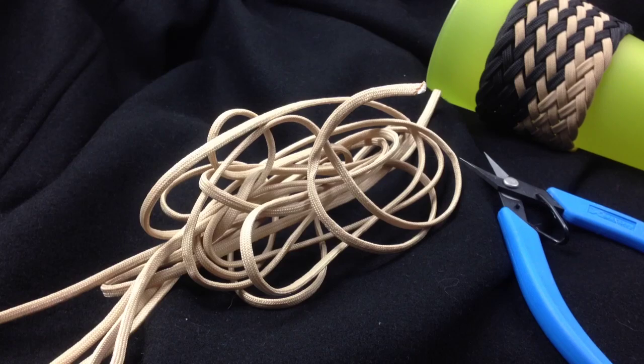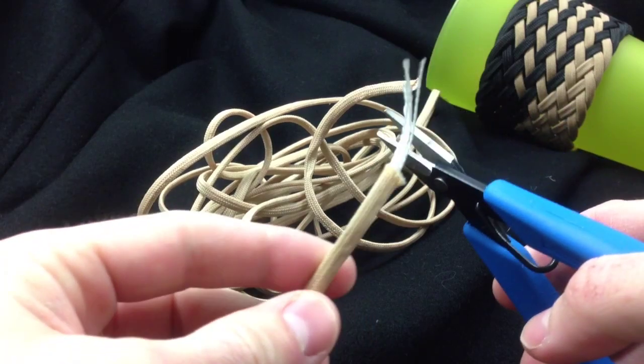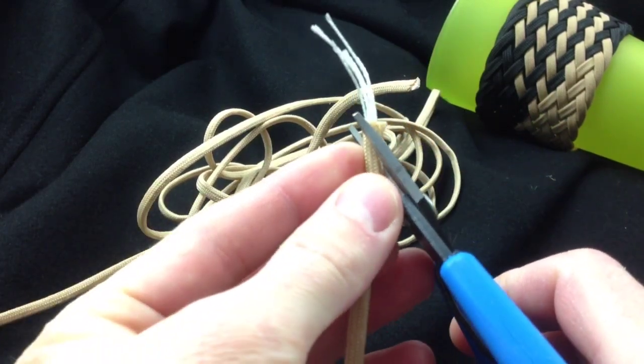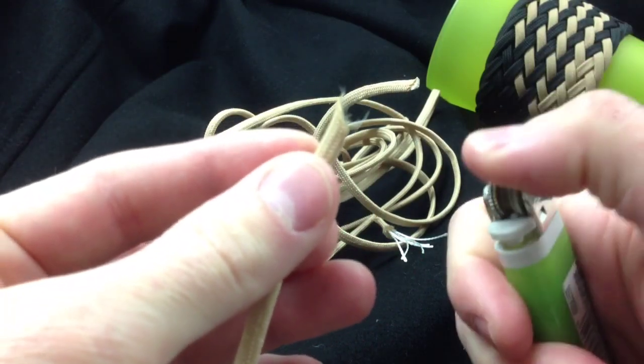I'm going to start with 15 feet of paracord. I'm going to prep the ends because I do want to use my paracord needles, paracord fids — cut it at a nice angle and then burn.